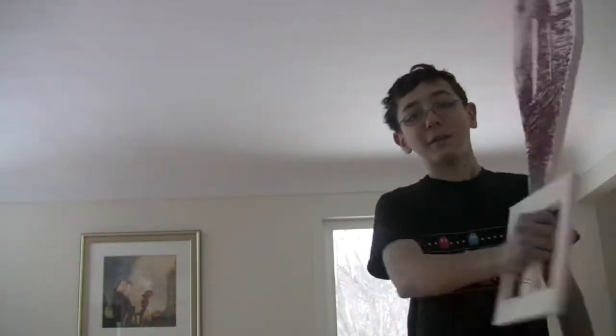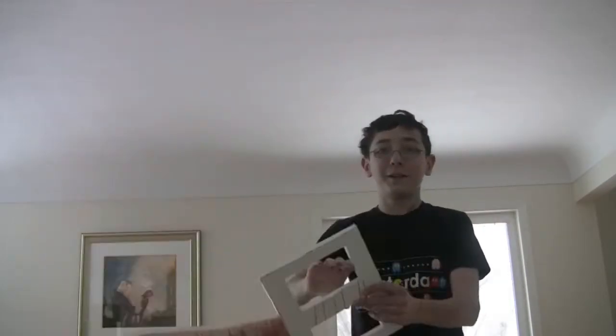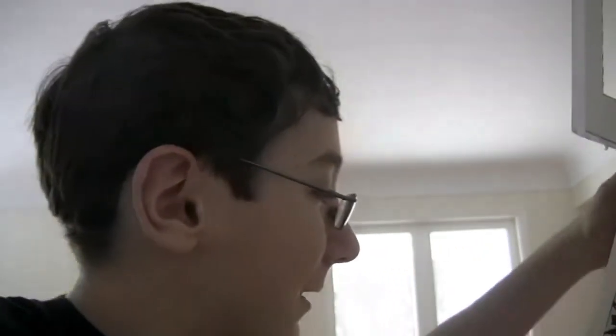I'm going to make a few more keyblades. I'm making Ventus's keyblade, the X-blade, and I was planning on making the treasure trove. After I make those three keyblades, I'll be able to take requests for keyblades. I did get the X-blade as a request from Sephiroth 802.